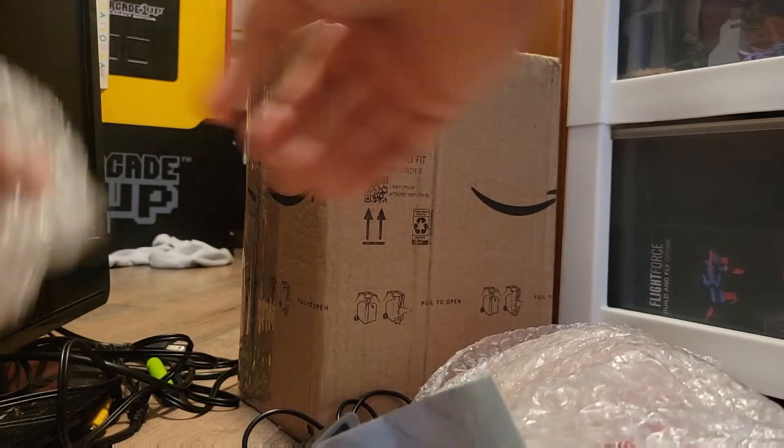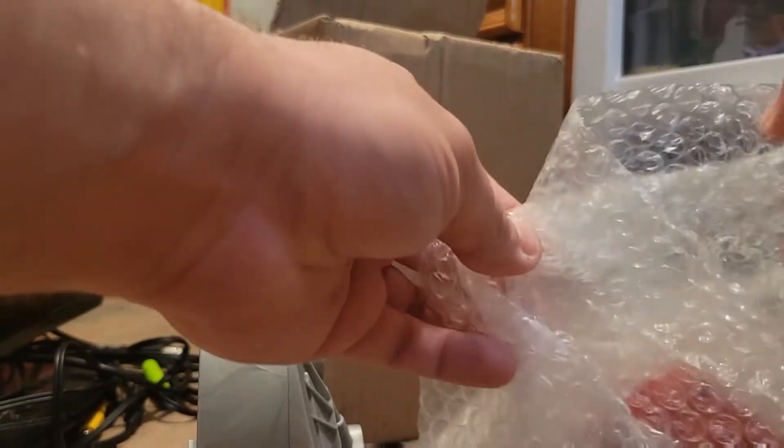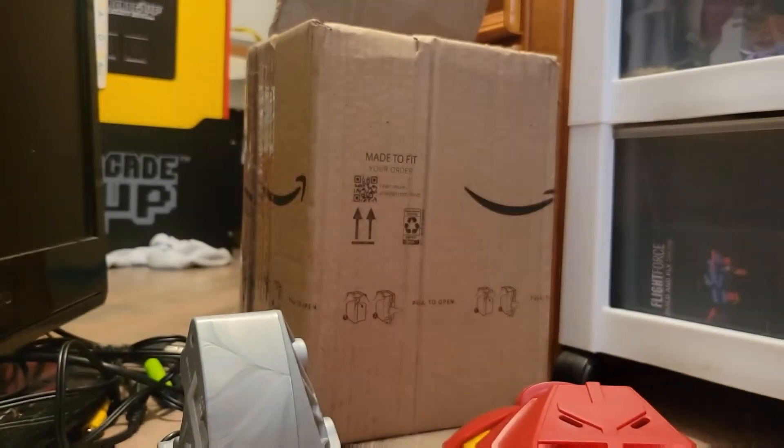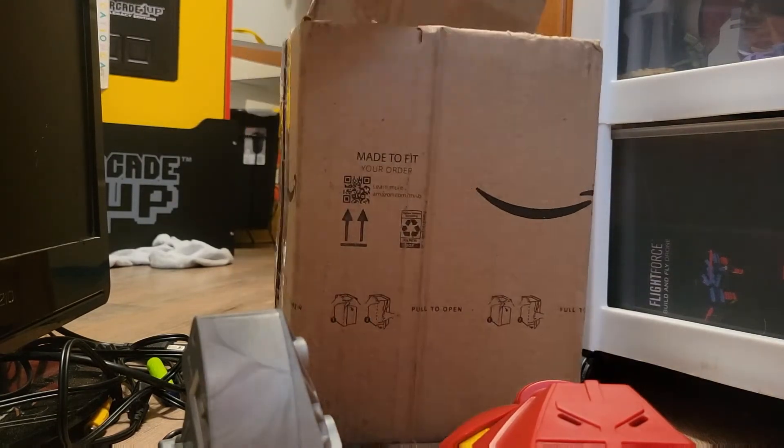Both are from Thinkway Toys, released around the same time. I don't know if it was in the same region — I really don't know why they made two different kinds of the same thing. Maybe one's supposed to be an adult size mask and the other a kid size, even though they're both intended for kids anyway.